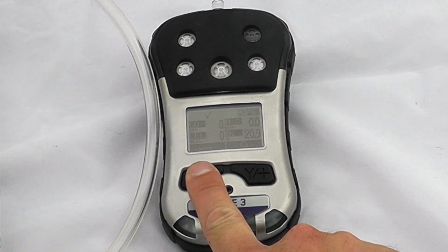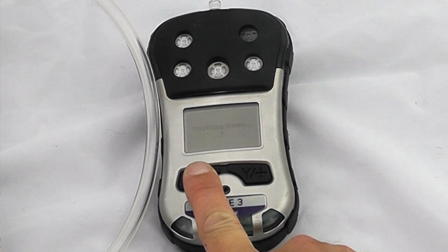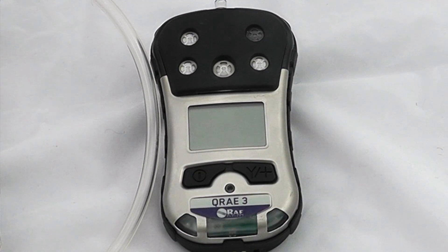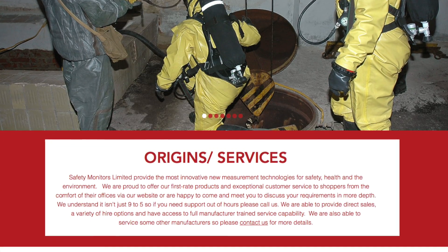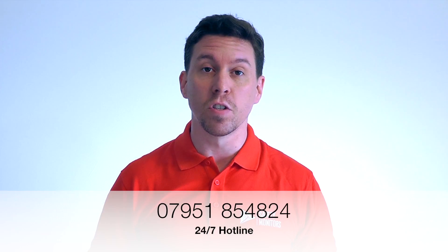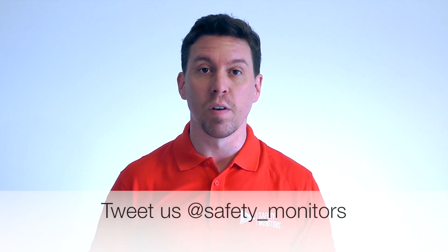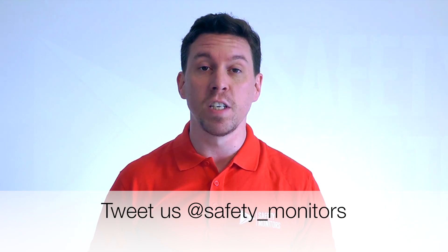To turn the instrument off, just hold the off button. Please check out the other videos if you're interested in learning more about the Q-Ray 3. Alternatively, you can visit our website at www.safetymonitors.co.uk, or give us a call on 01489 890 458 between 9 and 5 Monday to Friday, or outside of normal working hours on 07951 854 824. We're here when you need us and understand that the normal 9-5 day doesn't always apply — please do feel free to give us a call. Thanks for visiting and we hope to see you again soon.